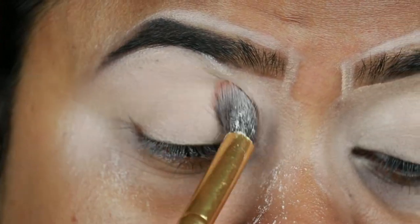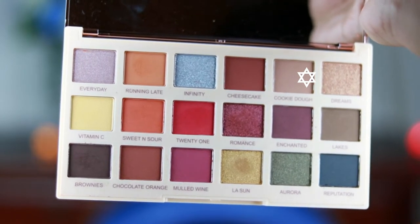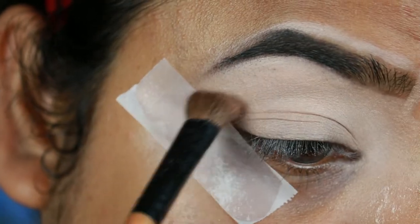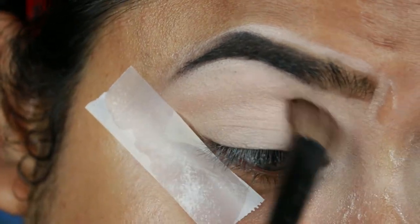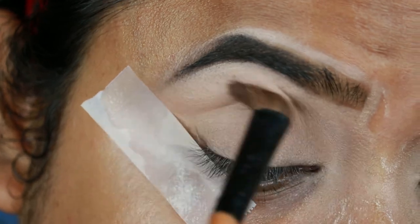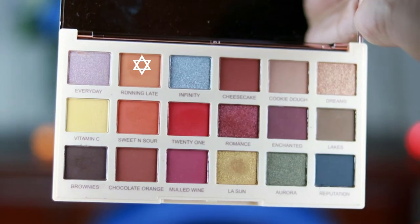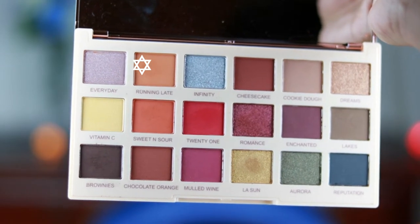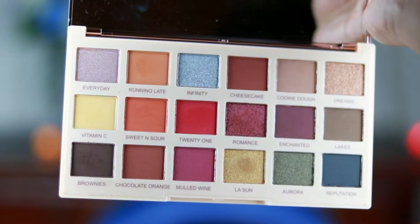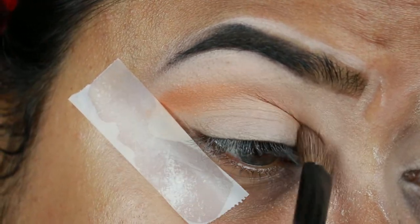For my eyes, I'm first taking Cookie Dough from my Makeup Revolution Sofix Extra Spice palette and applying it as my transition color. Then I'm taking Running Red from the same palette and applying it on top of the first shade, because I felt the first shade was a bit lighter.